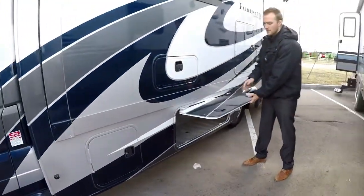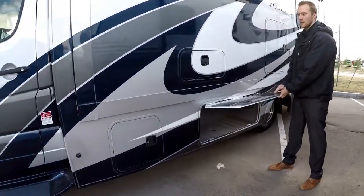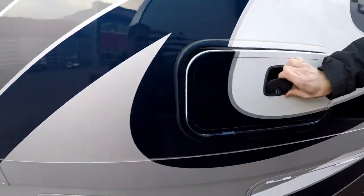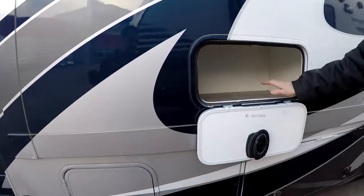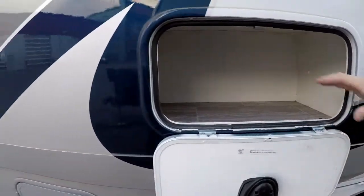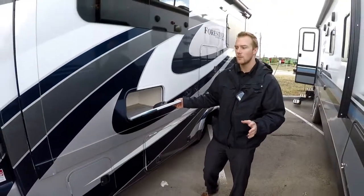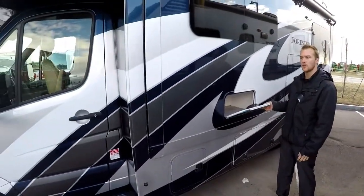All the handles are going to be slam-latched, which are really nice — not the smaller clips. Even on the smallest spaces, like the back side of the dinette, they try to use that space. So anywhere there's hidden dead space in the motorhome, they'll give you access to maximize your storage.